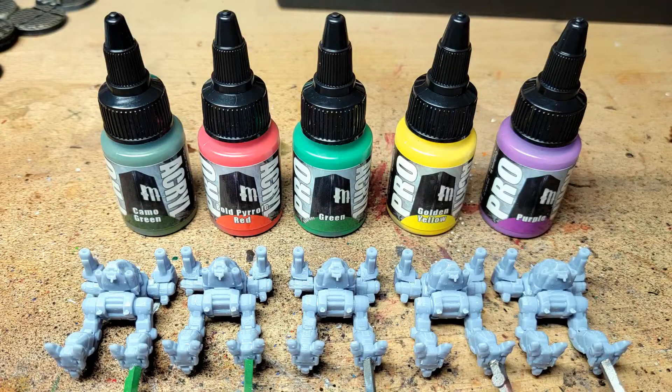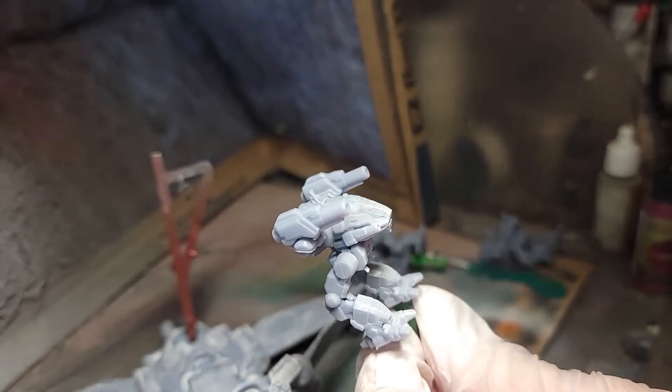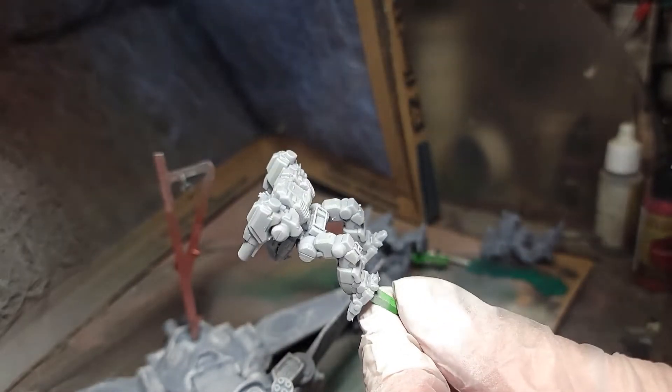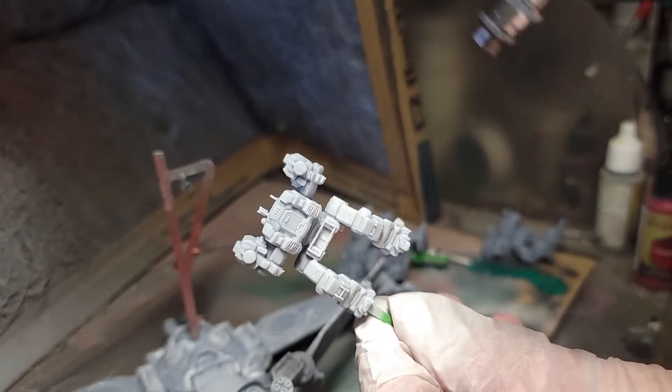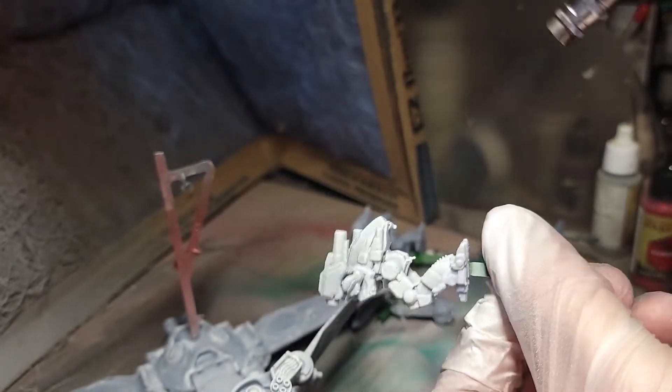Now that we have our five colors, we needed five models to paint. I went with the five Catapult K2s I had sitting around waiting for paint — figured this would be the perfect opportunity to put them to work. Started with an airbrush to hit them with a nice white base coat, which I figured would be the best way to let the colors shine.